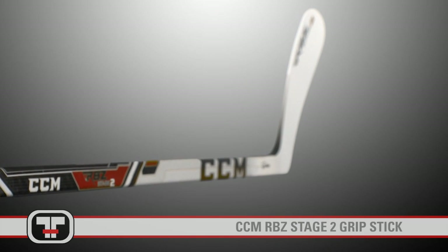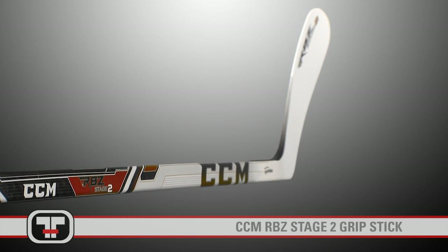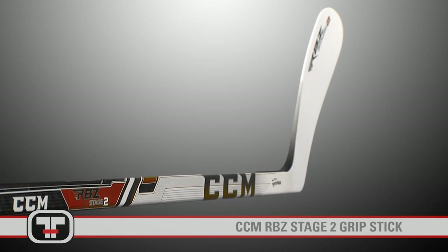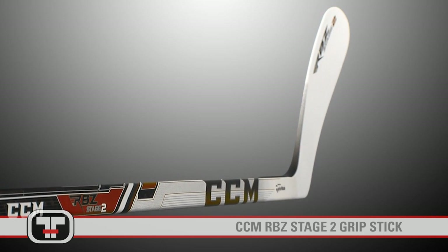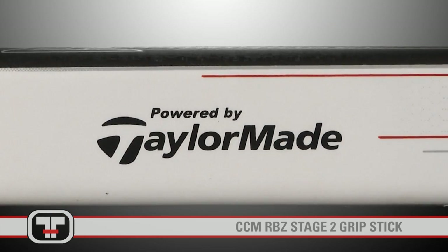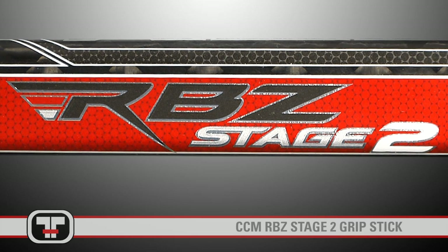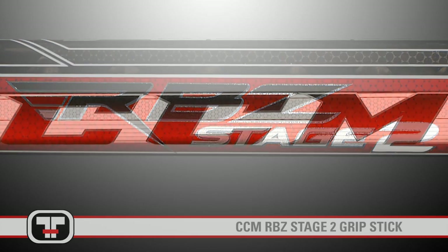Nearly eight months ago, CCM and TaylorMade combined forces to create a stick with technologies like no other. The RBZ quickly grew in popularity with many NHLers using this high-end stick. With TaylorMade's recently launched RBZ Stage 2 driver, hockey players can now revel in the RBZ Stage 2 composite stick by CCM.